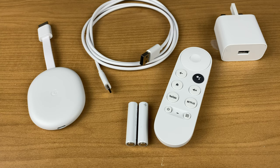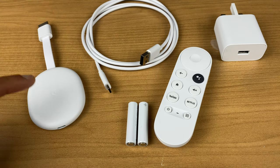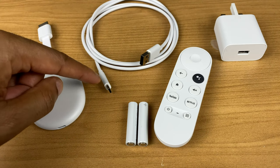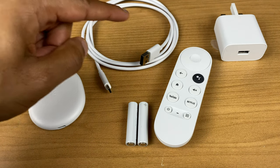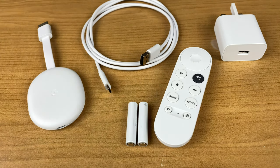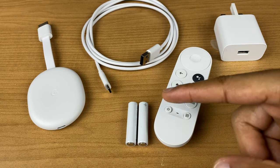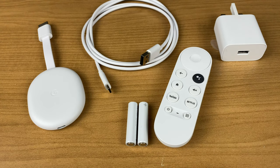What you can see in front of you are the contents of the box. On the left hand side we have the Chromecast. Beside it we have a cable — one end is USB type C and the other end is USB type A. On the right hand side is the power brick.